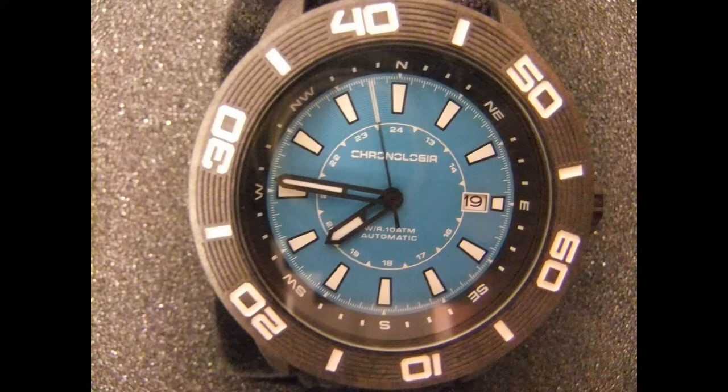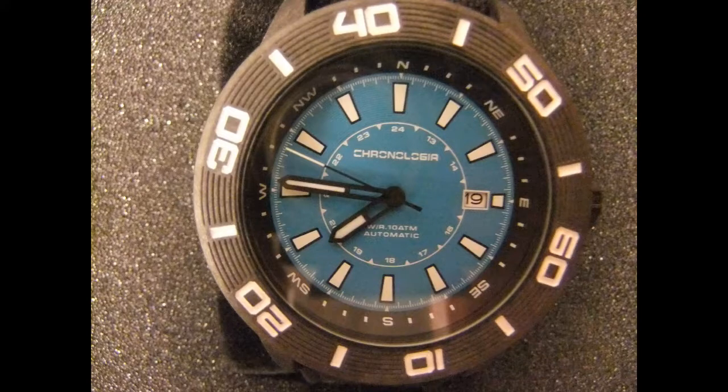Now I wasn't going to do a separate video, but I think I'm going to try to get these in on the same video. What happened is my other watch came in. And this is a Chronologia also — nice box and everything. But it is the Trekker. Chronologia Trekker.